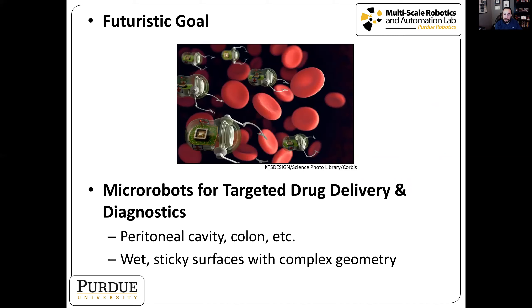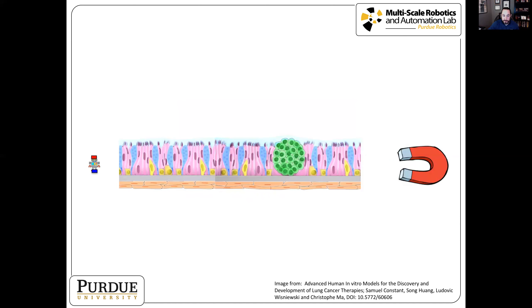If we take one of our previous micro robots using gradient fields to control it in the body, it will get stuck in the sticky, wet, complex environment. Instead, we can get inspiration from off-road driving — putting big tires on a car to roll over rough terrain. We do the same here: using a rotating magnetic field, we design our robot to align its poles with this field. As the field rotates, the robot tumbles or rolls over rough terrain, reaching the target location to administer a drug or take diagnostic samples. That's the idea behind this microscale tumbling magnetic micro robot.